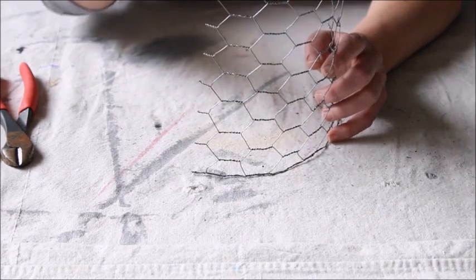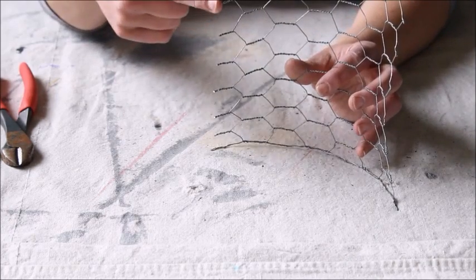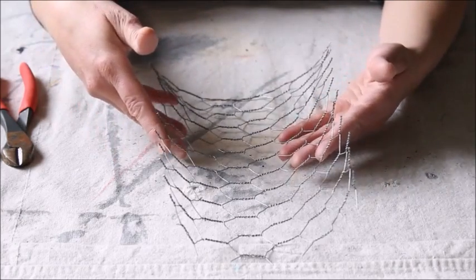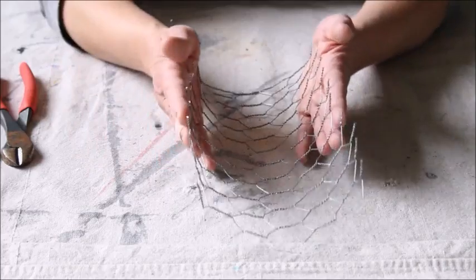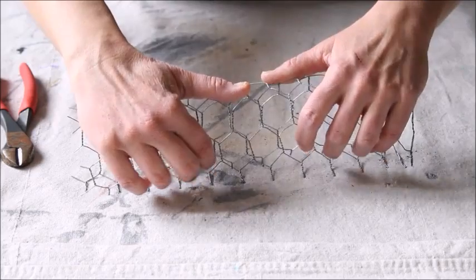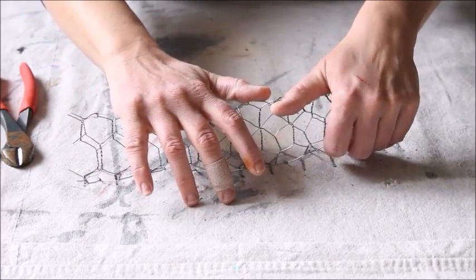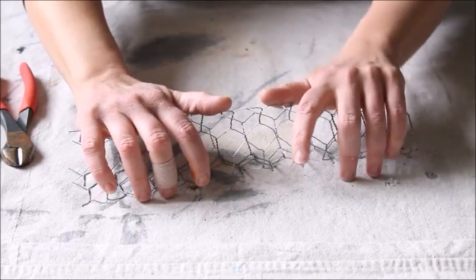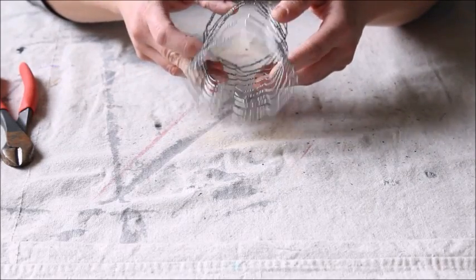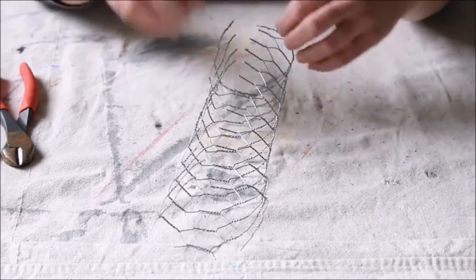Cut one side making sure you have all the little tails, then follow it to the width that you want and cut the other side to make sure it also has the little tails. Once you have your piece of chicken wire cut to size, you're going to roll it up so that you kind of have the sides together where you want them and just push it down so that it stays in the shape you want. You'll have a seam side and a curved side.